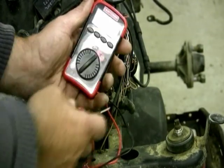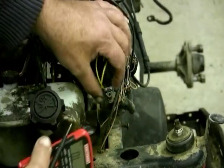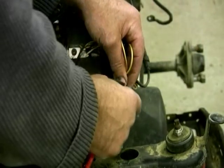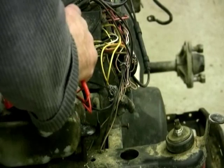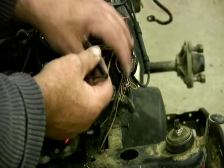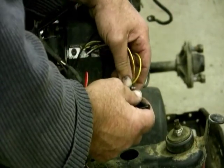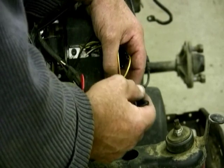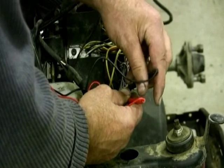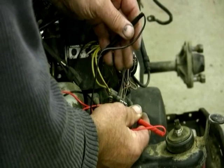The manual says that if I take this plug going to my stator — this is going up into the CDI box — the other end of it I unhooked. If I put one lead of my multimeter into the red and black wire, which is this one right here, the female, and I put the other one on the male of the brown and white wire...